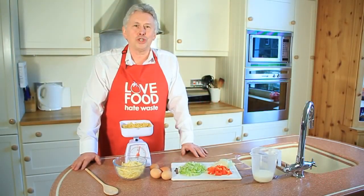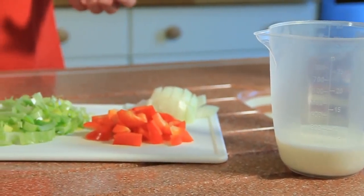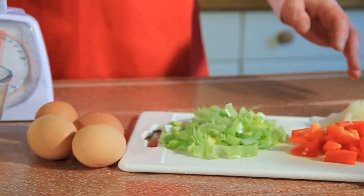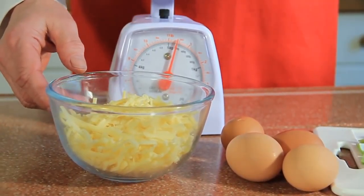This pasta bake is a regional Italian dish which is great for using whatever ingredients you have to hand in the kitchen. The only essentials are pasta, eggs and cheese.